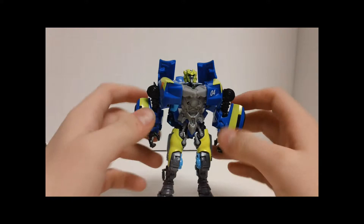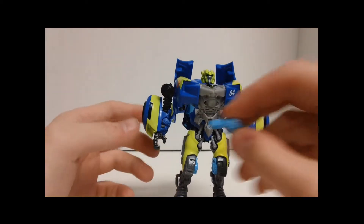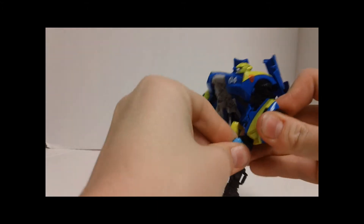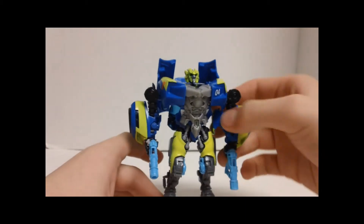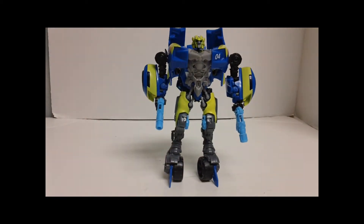So there you have the Walmart exclusive Transformers Dark of the Moon deluxe class Sideswipe in his robot mode. You can give him his pistols — if they will plug in and stay in his hands, there we go. He is a repaint of the Sidearm Sideswipe mold and it is a very nice repaint. The colors are a little weird for Sideswipe, with the blue and the yellow and the gray and the lighter gray — it's not bad, it's just not very Sideswipe-ish to me.